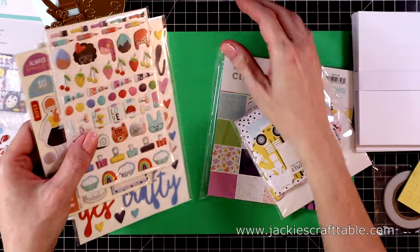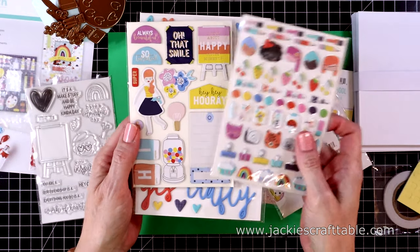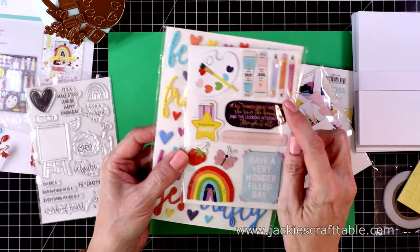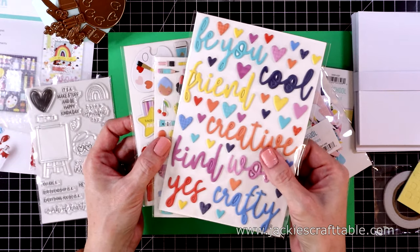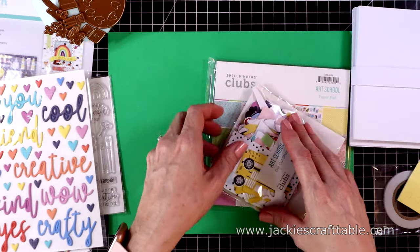You get three packs of stickers this time — some smaller puffy stickers, some chipboard stickers that are double-sided, and a pack of sentiment puffy stickers. I love those big, bold sentiments or words.